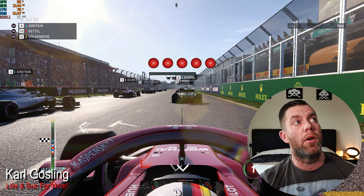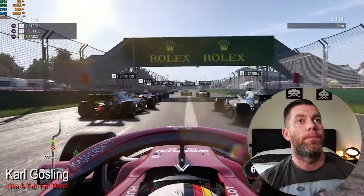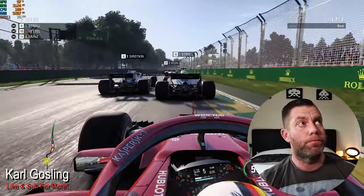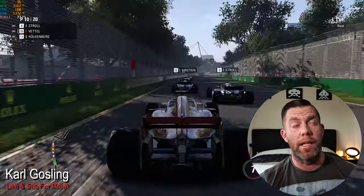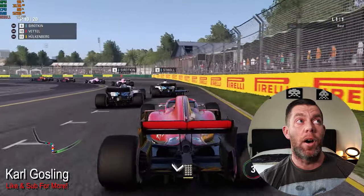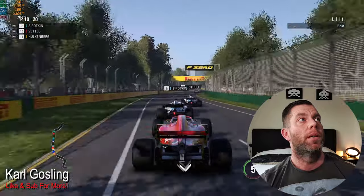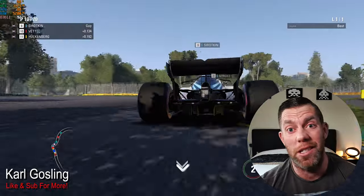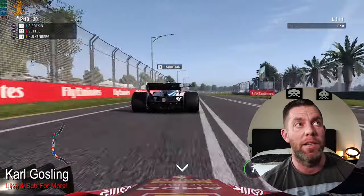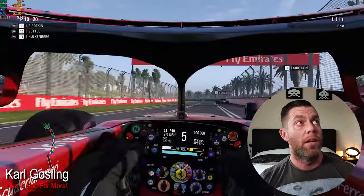Here we are at the start line looking at around 70 FPS, and we're off — still hovering in the mid-70s with quite a lot of cars on track. Everything's on medium at 1080p and we're well over 60 FPS, so we're kicking the console's performance already. We're now up into the 80s, just touching 90 FPS. This will get smoother the longer you play, but we're well over the 60 FPS threshold we need.